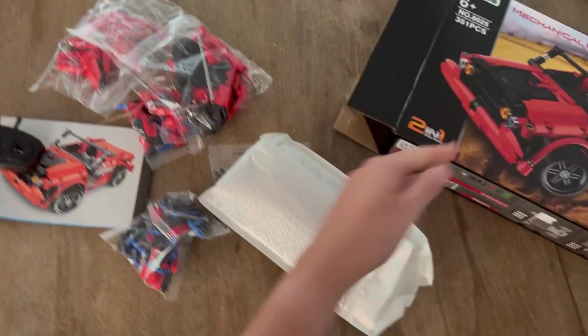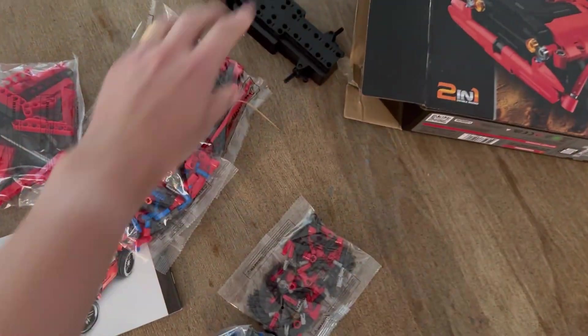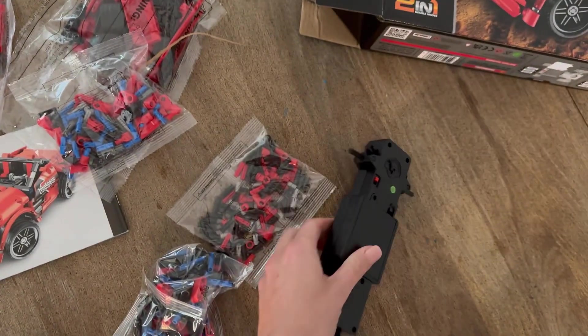As you can see, there are a lot of pieces — 351 to be exact. What's cool about this is you can actually create two different cars. We are going to do the race car, but you can create a truck as well.